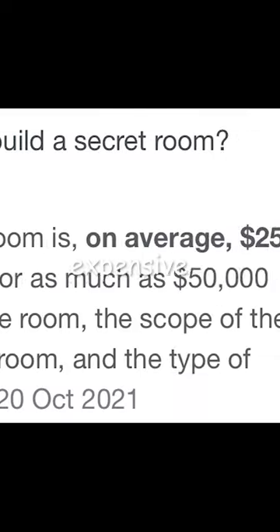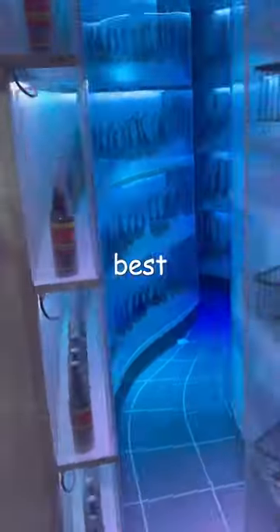My mom thinks making a secret room is expensive, so I'm going to prove her wrong by building the best secret room with less than $10. Let's get started.